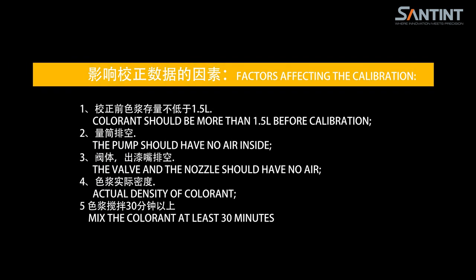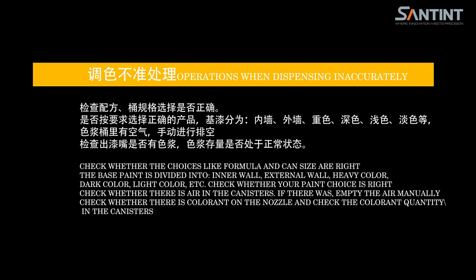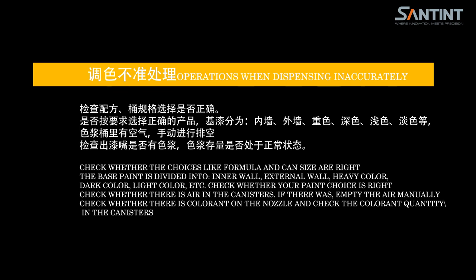Factors affecting the calibration: (1) colorant should be more than 1.5 liters before calibration; (2) the pump should have no air inside; (3) the valve and nozzle should have no air; (4) actual density of colorant; (5) mix the colorant at least 30 minutes. Operations when dispensing is inaccurate: check whether the formula and can size choices are right — the base paint is divided into inner wall, external wall, heavy color, dark color, light color, etc. Check whether your paint choice is right, whether there is air in the canisters (if so, empty the air manually), whether there is colorant on the nozzle, and check the colorant quantity in the canisters.